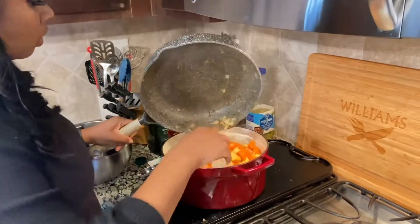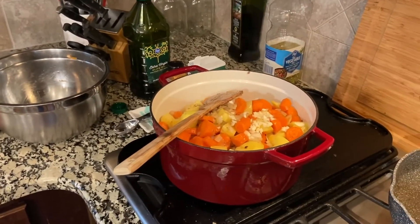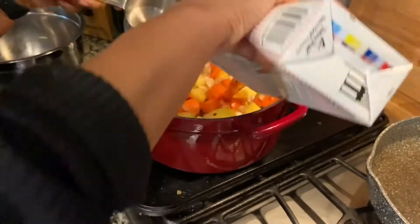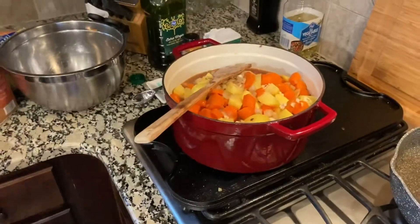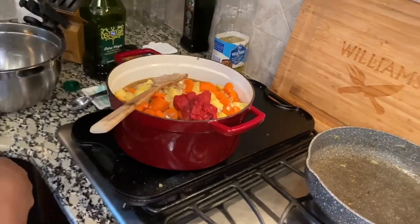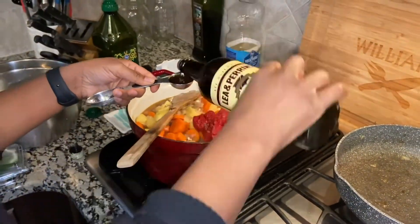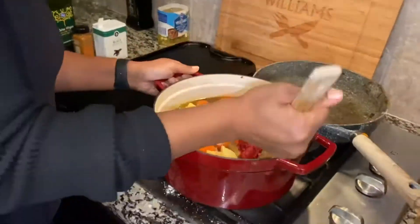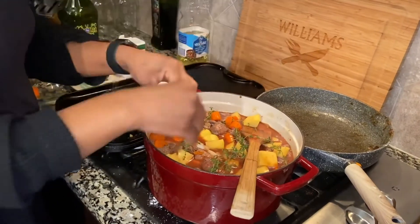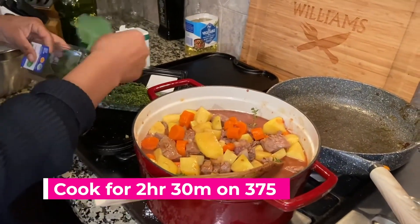Now I'm mixing everything up into the pot. I'm measuring out the beef broth but it's already four cups, so you don't even have to measure it — just pour the whole quart in. Then add your tomato paste, and after that go ahead and start adding the Worcestershire sauce. Mix it up really well, then go ahead and add your fresh thyme and fresh bay leaf. Once you have that all mixed in, put it in the oven for two hours and thirty minutes.